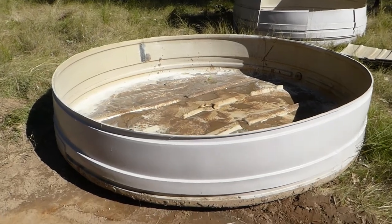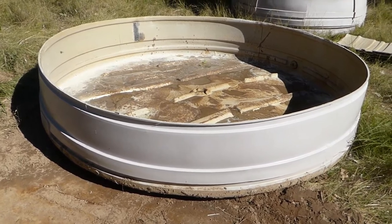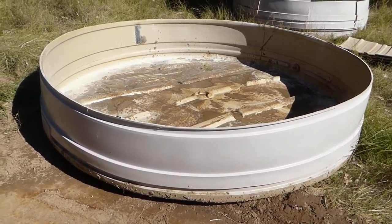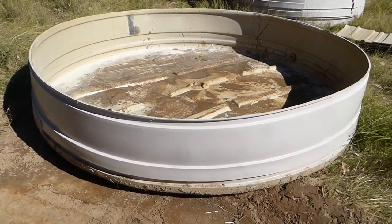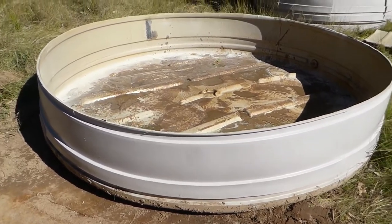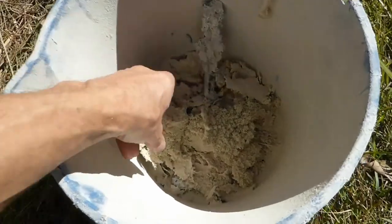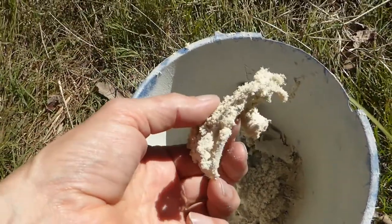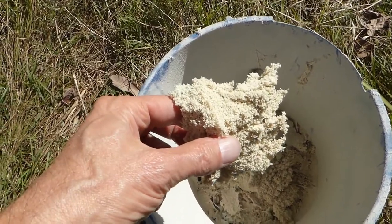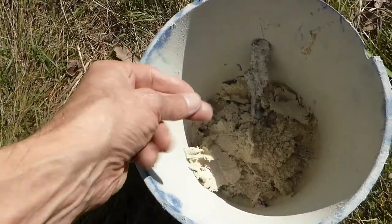I'm trying to dispose of this old poly tank which has degraded and leaked and had some fire damage. When you're trying to dispose of a tank that's about 400-500 kilos, you wonder what you should get stuck into it with. At first I tried an angle grinder, which is bad juju. Angle grinders produce a waste product that mats up on your hand or glove, a lot of it goes in your eyes, and you need to wear a face mask as well.